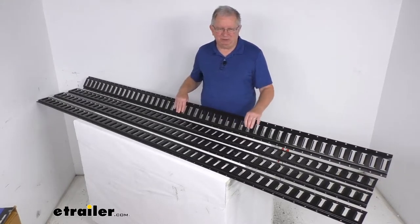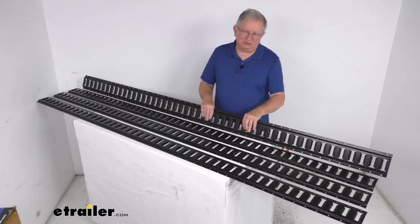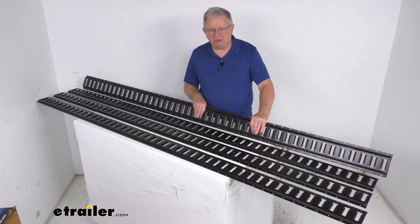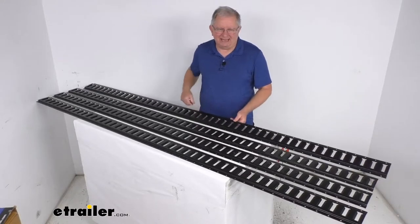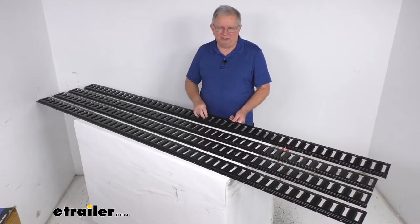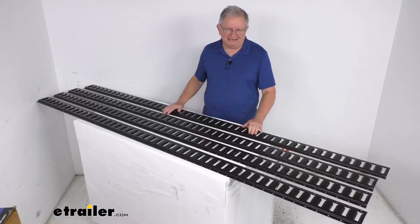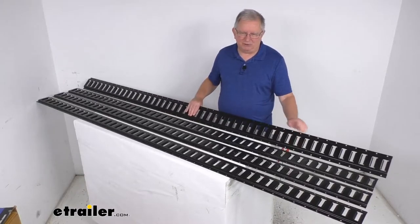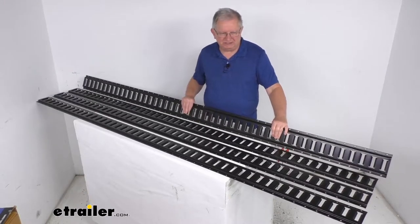They are designed to be used with the E-Trax straps, anchors, or accessories that snap into these slots — we do sell those items separately on our website. These are 94-inch long sections with multiple slots, so they can be mounted on the floor or horizontally on the wall. They are 12-gauge steel construction with a black powder coat finish, which is corrosion resistant.